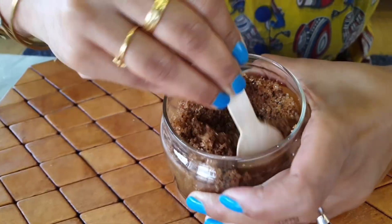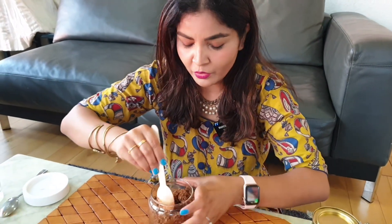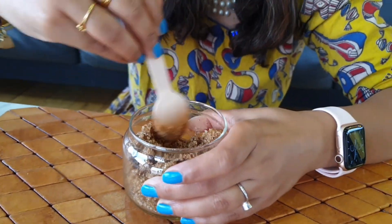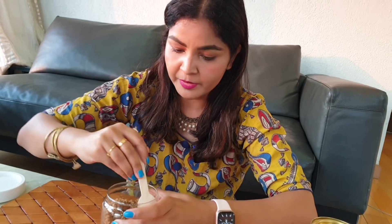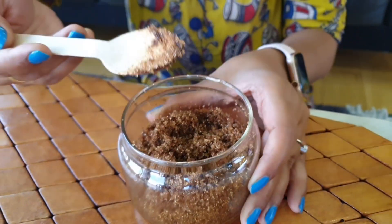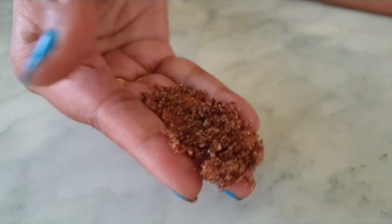This is my favorite scrub and it is great for my face and lips too. It has a very good smell and it will be fun. I love coffee as a scrubber. Let me remove my watch — see the texture!